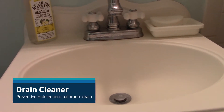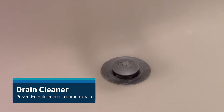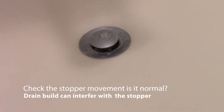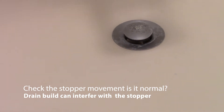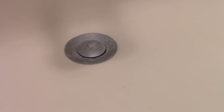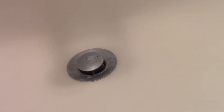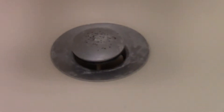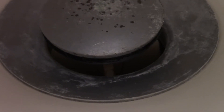Hello everyone, today we have a slow drain. First we're going to check to see if the stopper is functioning correctly — if it's closing and opening — because sometimes these stoppers, the guck and everything can get stuck and misalign the stopper. It seems to open and close okay. It's equal height, almost level, so the stopper looks okay. It's a little grungy and needs to be cleaned, but we don't have any physical obstruction blocking the stopper. Now let's go underneath the sink.